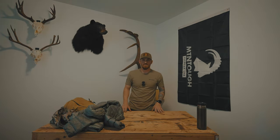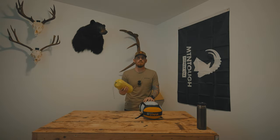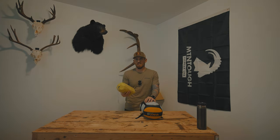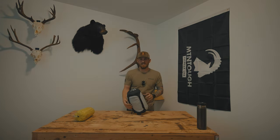Let's talk sleeping system. This is my pad — the Big Agnes Q Core SLX. I've had this pad for five or six years and it's been awesome — no leaks, no holes. I do pair it with a ground cloth since I sleep in the Seek Outside Cimarron floorless shelter. I also have the Thermarest NeoAir XLight — that pad is great too, but it sounds like you're sleeping on a bag of potato chips. It is a little lighter, but I'm willing to carry a little extra weight for comfort.